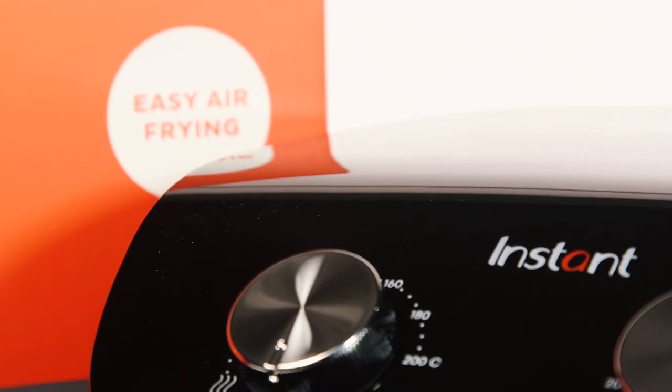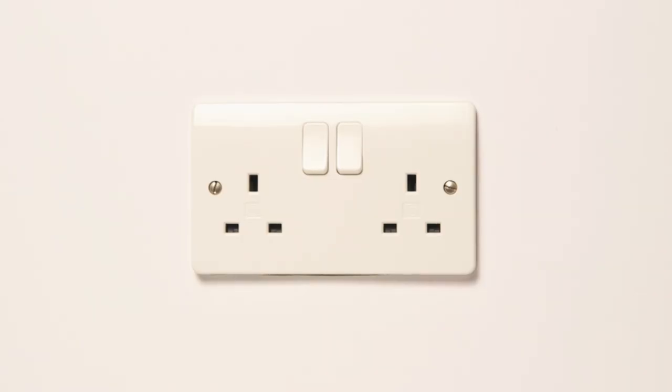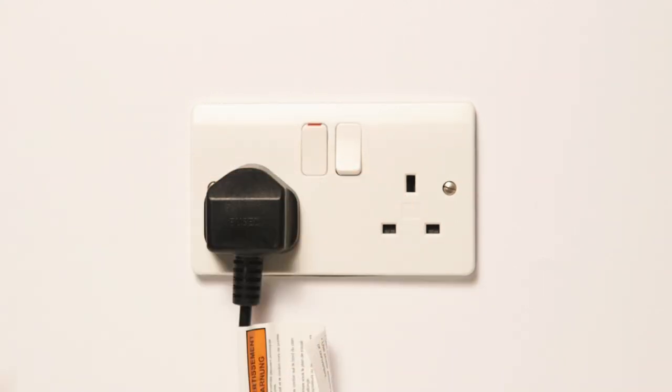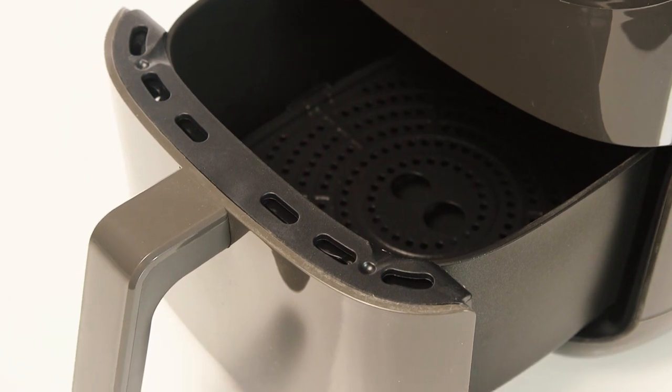Before using your air fryer you must do a test run. To do this, plug the air fryer into a main socket. Next, insert the basket without any food. It is important that the basket is properly inserted or it will not start cooking.